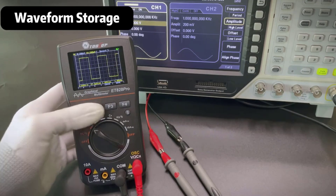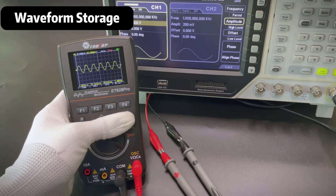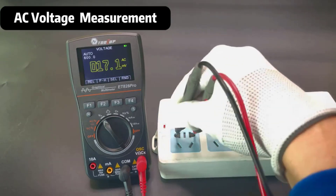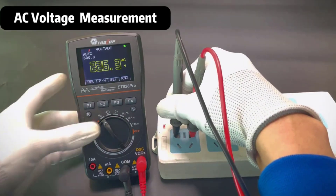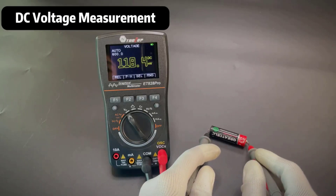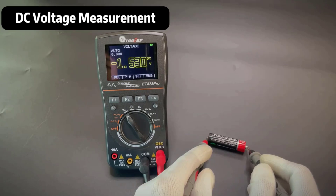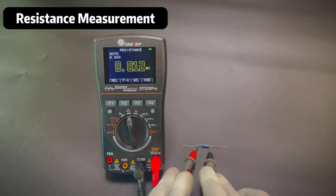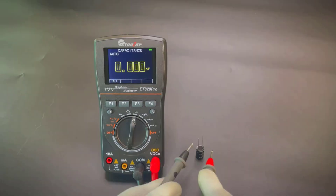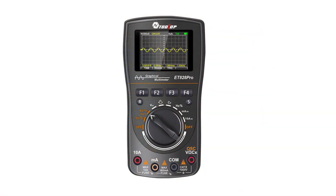With advancements in technology, modern digital oscilloscope multimeters boast improved accuracy, user-friendly interfaces, and a range of features tailored to both professionals and hobbyists. Whether you're working on DIY projects, conducting repairs, or engaging in scientific research, a reliable digital oscilloscope multimeter is an invaluable addition to your toolkit. In this guide, we will explore the top 5 best digital oscilloscope multimeters available on the market today.